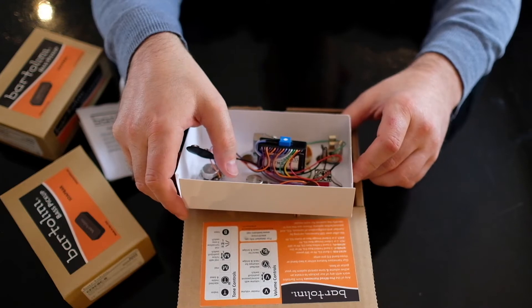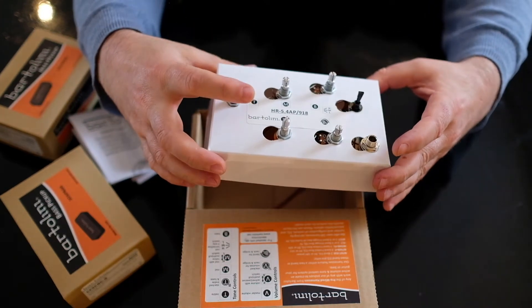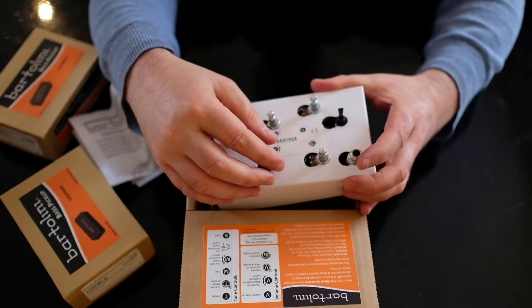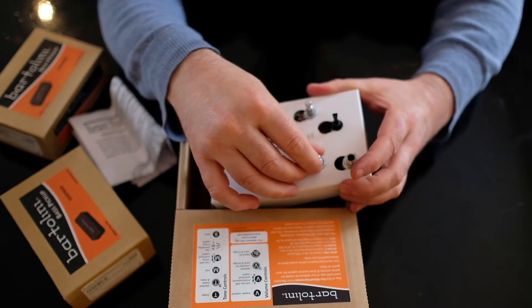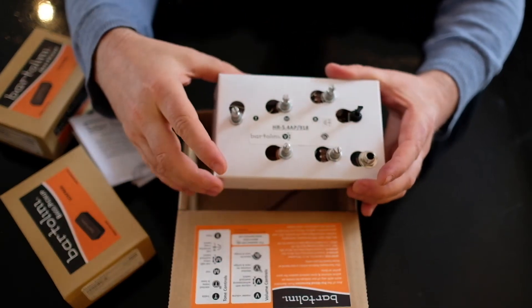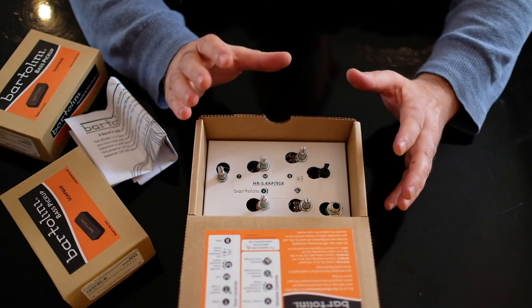You basically connect the pickups to the volume blend control on the back, and you have your treble, mid, and bass controls. You also have passive or active on the volume control — it's a push-pull for active or passive — as well as the volume blend and the switch. I'm really happy with those.